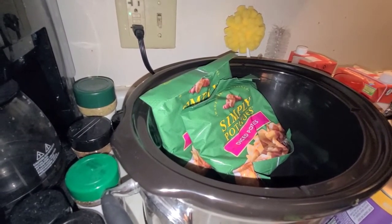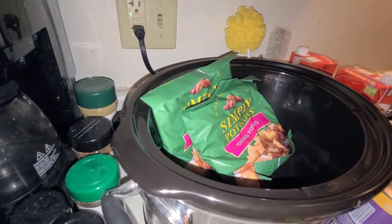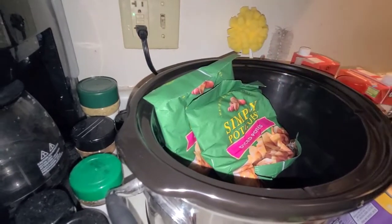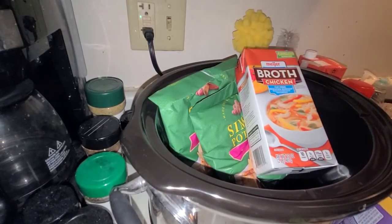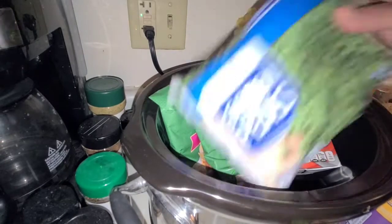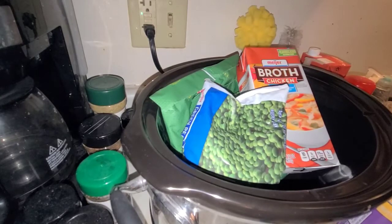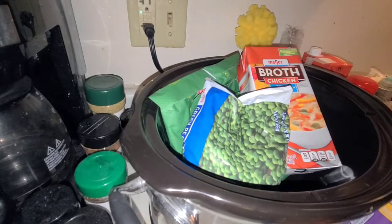For tonight's supper we're making a very easy dump and go chicken pot pie in the crock pot. I got some simple potatoes, whipping cream to add later, and there are going to be some carrots and celery in here along with some corn and peas. I'm going to cut up some mushrooms and these cut vegetables — some celery and carrots — and at the end I'll make some jumbo biscuits.